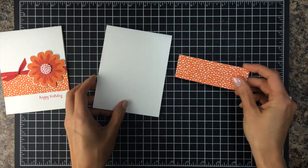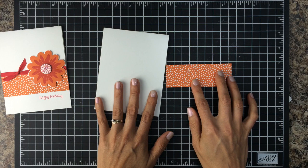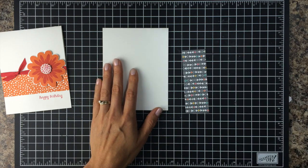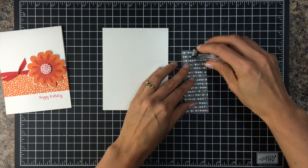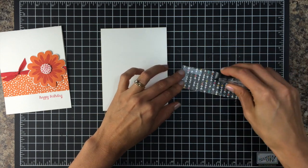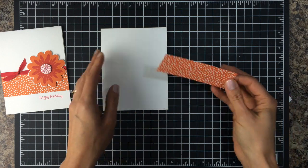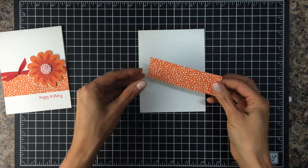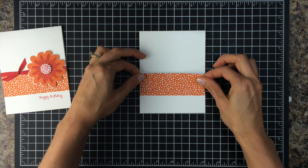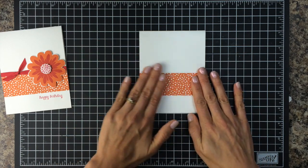I have a piece of Designer Series Paper from the Confetti Celebration Pack and I'm going to use some Snail Adhesive to put that on my white card front. The color of the polka dotted paper that I'm using is the new Tangelo Twist, so I'm going to use that for stamping as well. I'm just going to tape this across — this piece is 1 1/2 inches by 4 1/4 inches so it fits all the way across the card front.